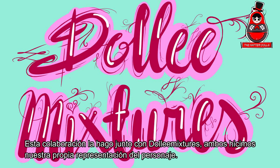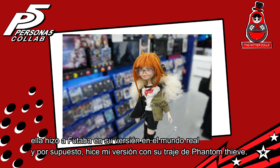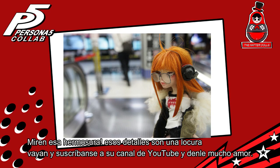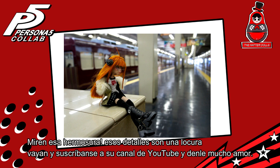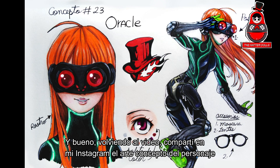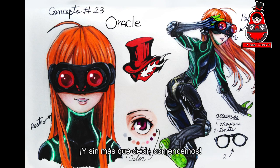We both did our own representation of the character. She did Futaba in her version in the real world, and of course I do my version with her Phantom Thief outfit. Wow, look at that beauty — those details are crazy. Go and subscribe to her channel and give her a lot of love. I shared the concept art of the character on my Instagram, as I always do to better study the details. And without further ado, let's get started.